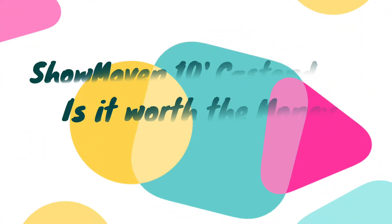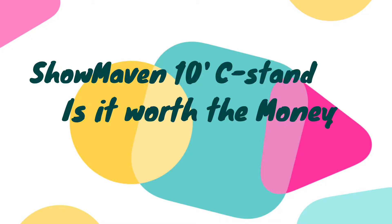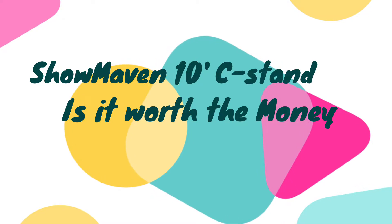How's everybody doing tonight? I am here to do a kind of a review on what is called a Show Maven 10-foot Century Light Stand C-Stand on a Turtle Base with 4-foot extension boom arm and two-piece grip head and carry bag.